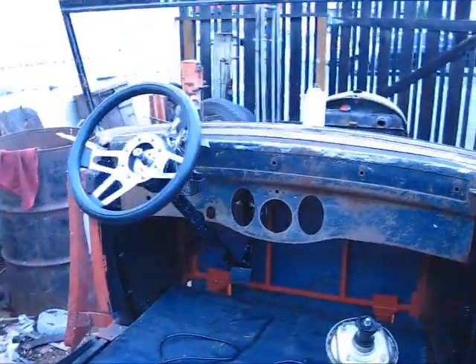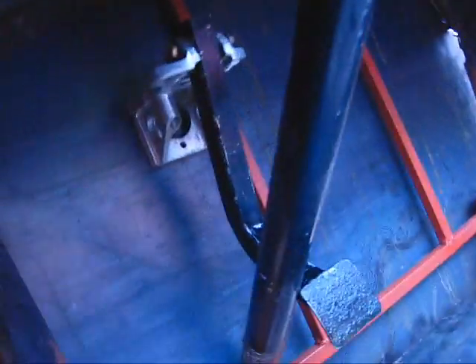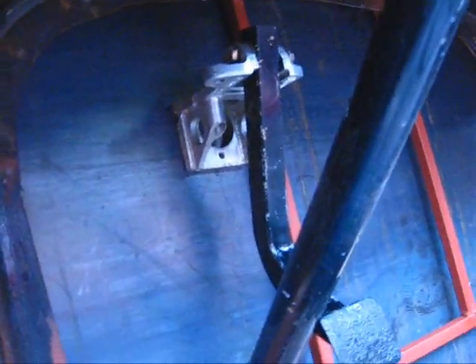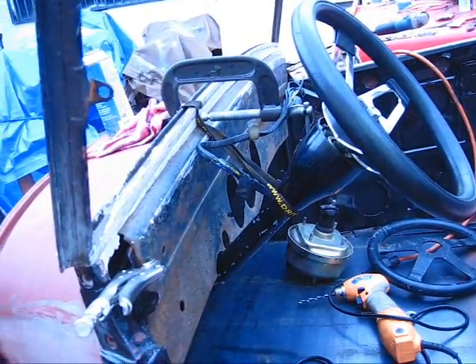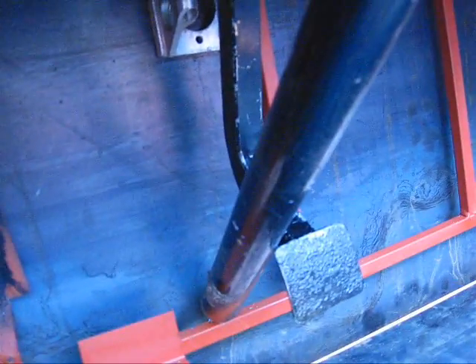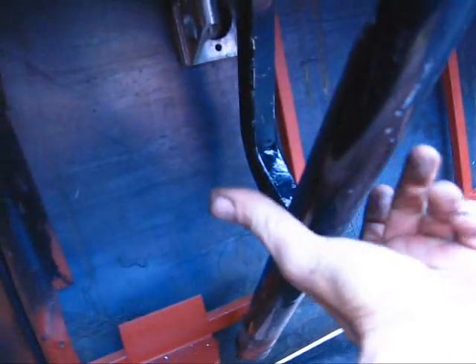I've got it roughly laid out. The steering wheel is not quite right, but I've got my brake up in there and one hole drilled through it. The pedal looks like it'll clear here - I can move this around a little. If it's up too high, I've either got to put it over this frame, which is what I've got the brake set for right now, or under the frame, which is probably where it's going to be.